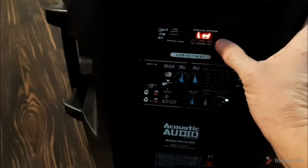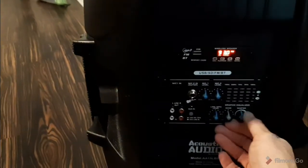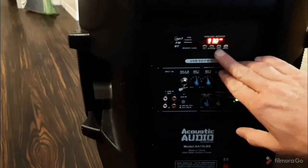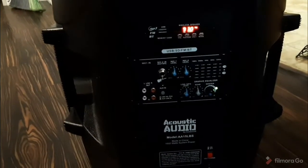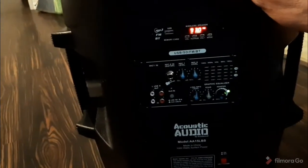Let me try radio mode — maybe. No, radio mode is really loud. I don't know how to change the channels yet. Play, pause, volume... how do you change the channel? Maybe it's only through the remote.